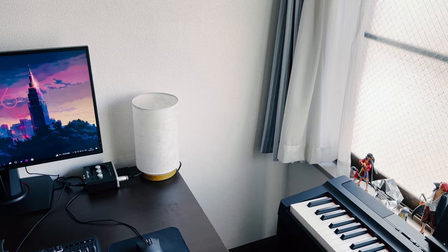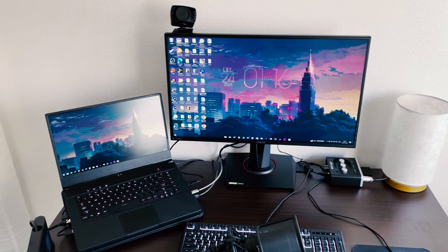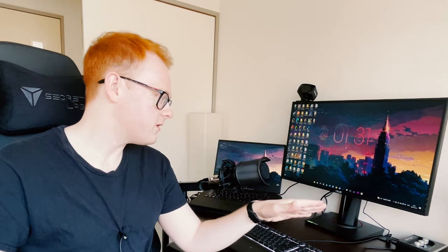So I have a monitor, a PC, laptop, and microphone, and mouse, keyboard, and audio interface — but not really everything matches.